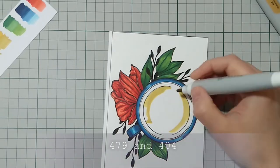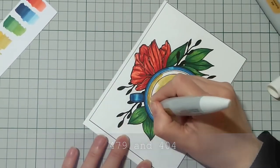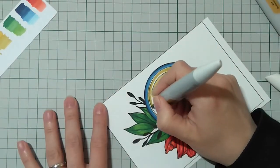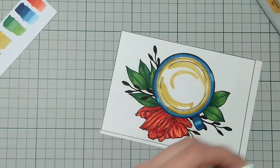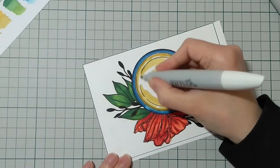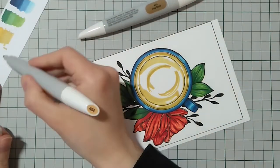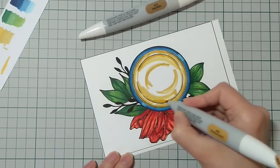For the tea in the cup, I started making some c-shapes with the chisel nib of the marker and changing between dark yellow and light brown colors. I really hope it looks like tea.